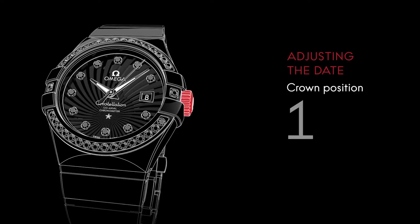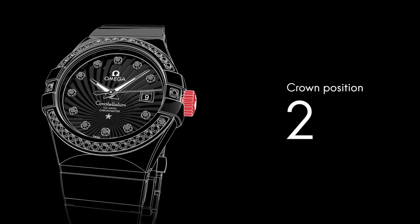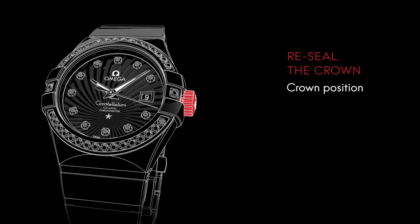To adjust the date, pull the crown to position two and turn it forward until you reach the desired date. When the settings are completed, make sure the crown is in position one.